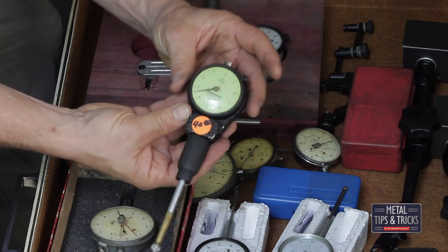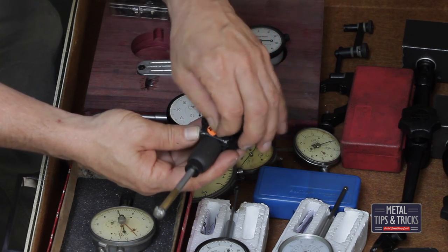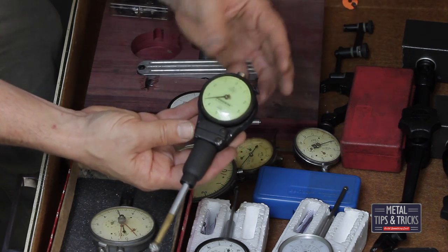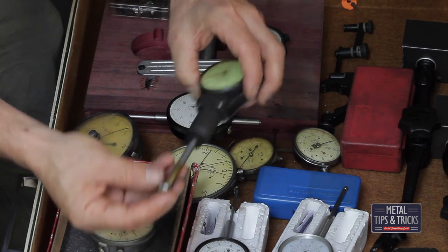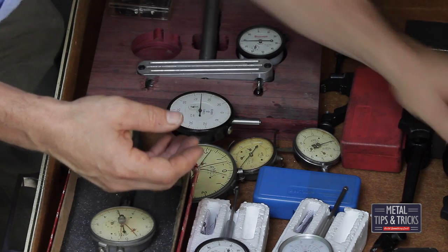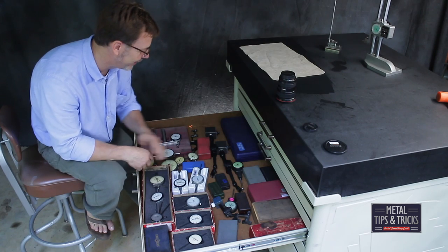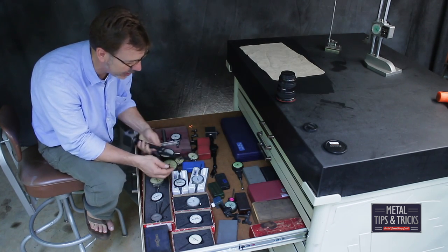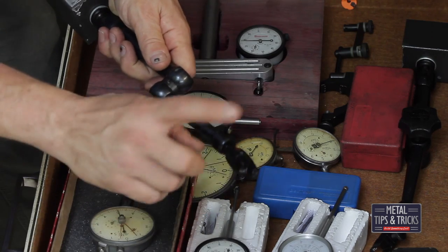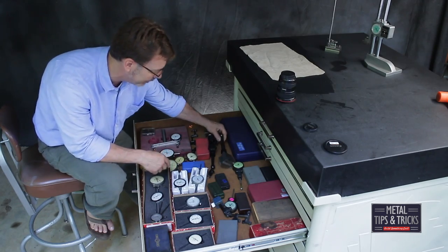Here are some more bore gauges for measuring very small diameters — I bought a lot of about 20 of those in all different sizes, just thought it was fun. I've got some Noga arms here missing the ends, so I'm going to do a video on making ends for those. I think I've got four of these arms missing parts.